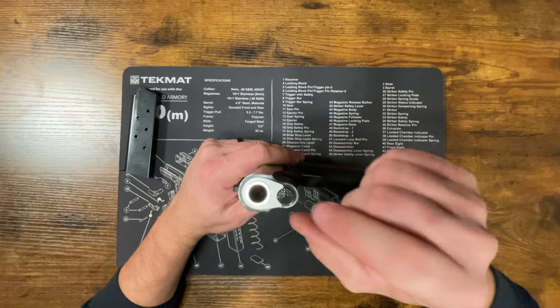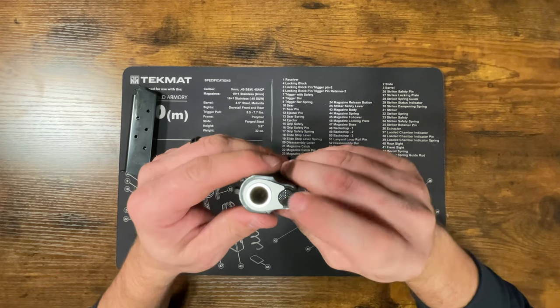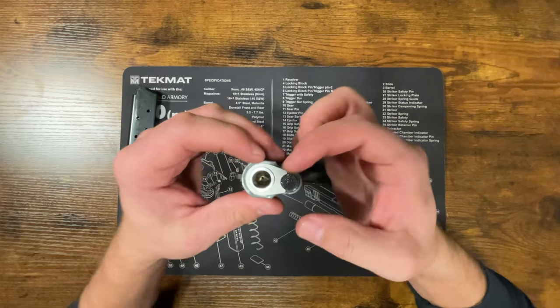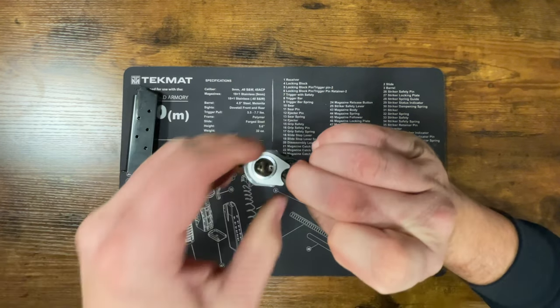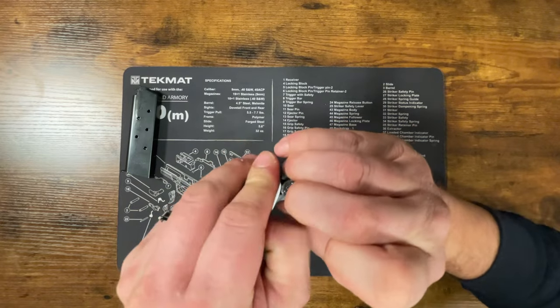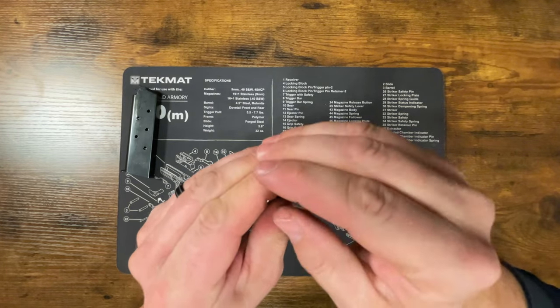We're going to start on the end of the barrel. You're going to push the cap in, and as you do so, rotate your barrel bushing clockwise. Push that in and rotate it — this is under spring tension, so be careful.